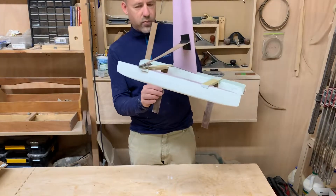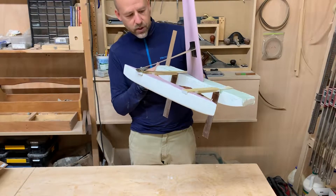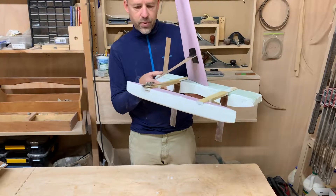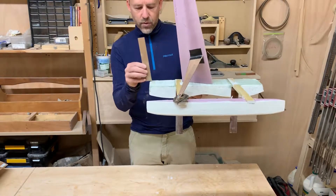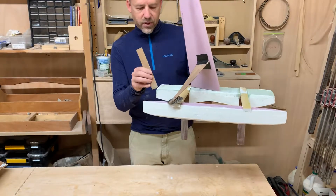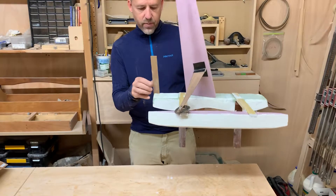That is why I have two rudders. On this model they do not turn, but on the production model they would both turn so you could control the steering that way. On this prototype, I am controlling the steering with this movable tail fin, which has different slots at different angles — it's just a matter of finding the right balance.